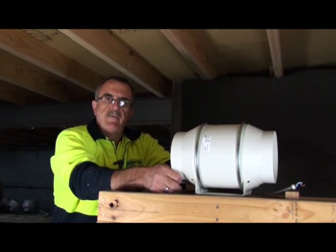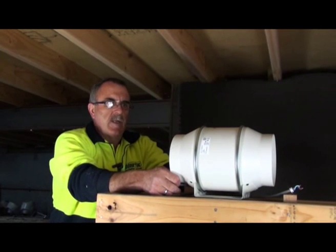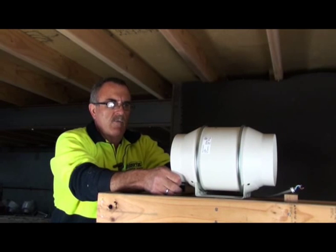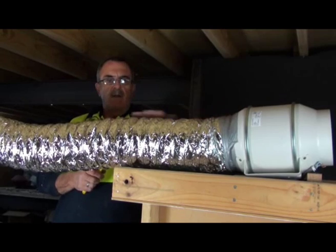We are going to fit off an OVK2 kit. In this instance we are using an in-line fan, but all fans need to be fitted as per instructions. With your fan installed, attach your flex.